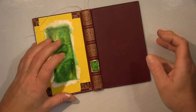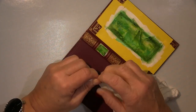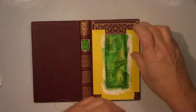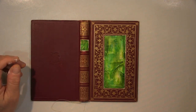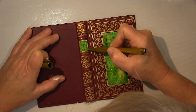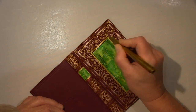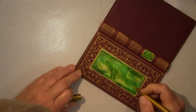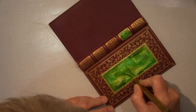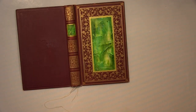Of course a bit of gesso had seeped under the tape, so I had to adjust that. I used a gold pen and went around just to redefine the lines. I tried to get rid of the gesso with water but it was already too dry. After removing the tape I could see a bit of gesso had gotten underneath. Couldn't get it off with water, so I took a gold pen and simply went over those gold lines again. You can barely see it — and that's part of my art, that's my handwriting. Why not.